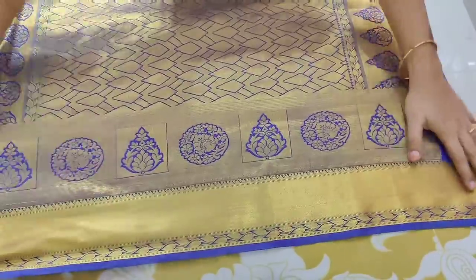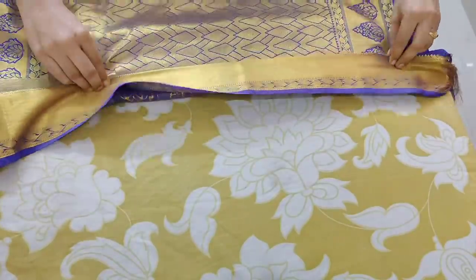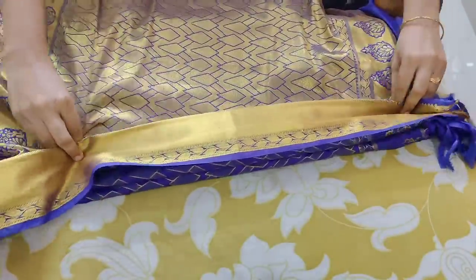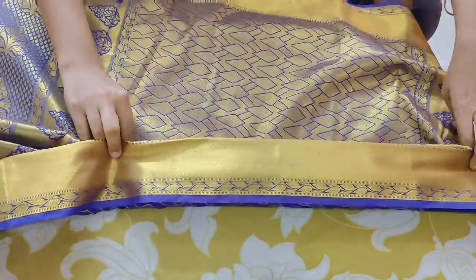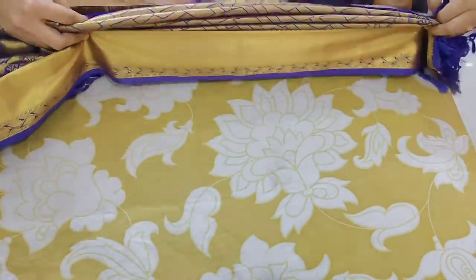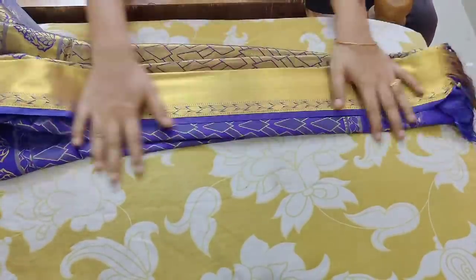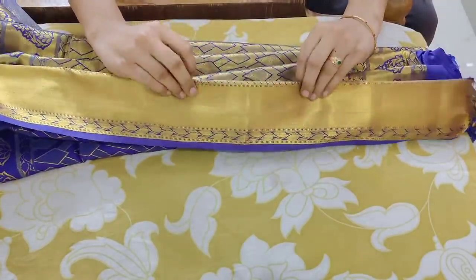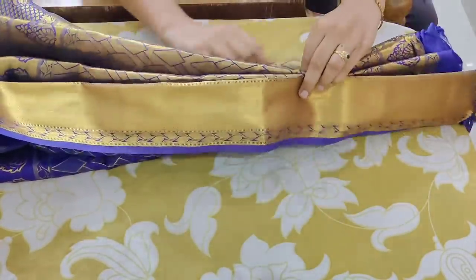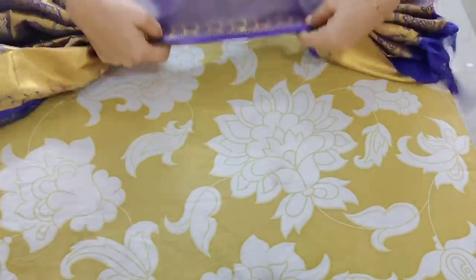Now we will open this one. You can open the plates and you can clean it up. It's a very easy process. You can use it as well. You can try it out. You can clean it up — you will use the iron. You can make it by using the iron. In this way you will then use the iron.